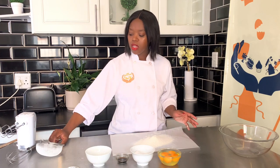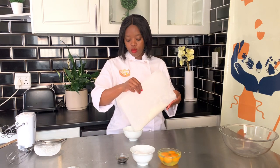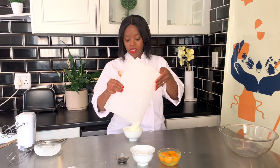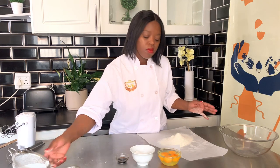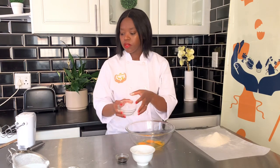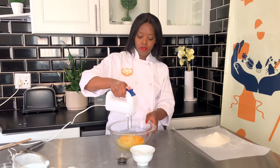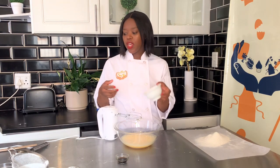I put the flour back into the original bowl because we're going to sift it twice. Then I set it aside. Next, in a separate bowl, I'm going to beat four large eggs until they're foamy.